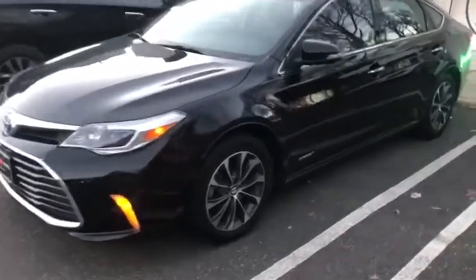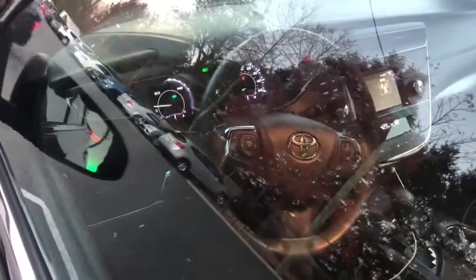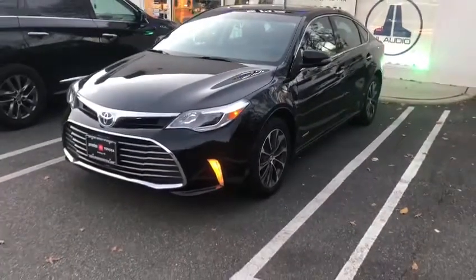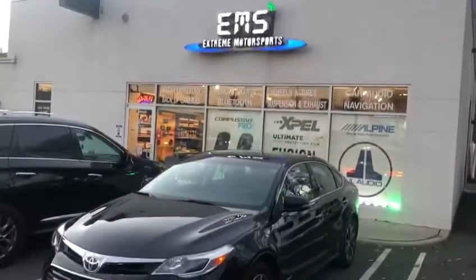The parking lights are on — it is running currently. Thank you guys for watching.